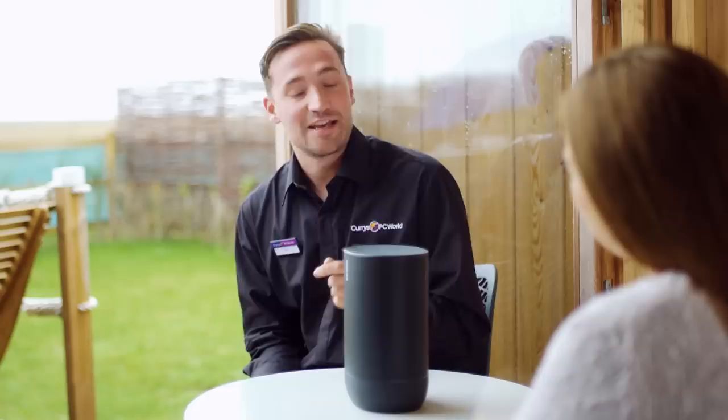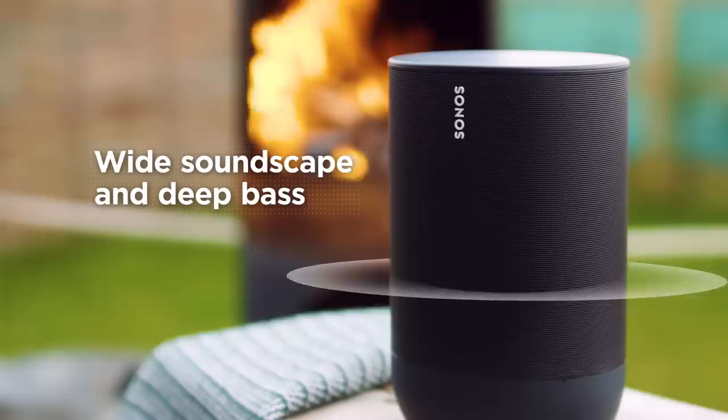I think that's really important for a portable speaker. How does it deliver on sound? Given it's portable, it's actually got a really impressive sound. It's got plenty of depth with a wide, far-reaching soundscape and deep bass.